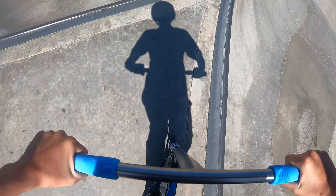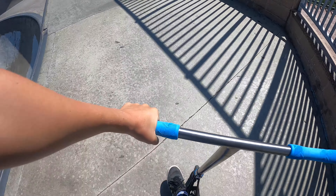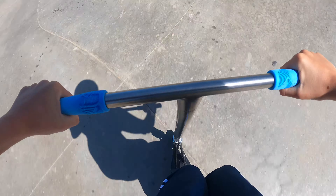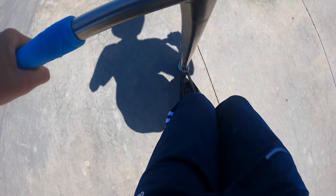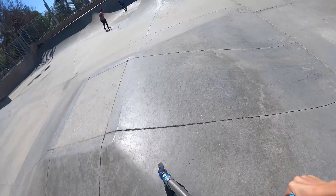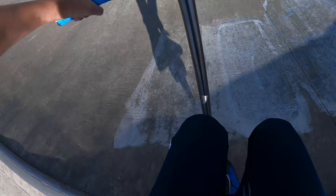I'm going to do some tricks over the pyramid in the middle now. 360. There we go. So, heel up on the hip, kick with this pyramid — it's actually really mellow.